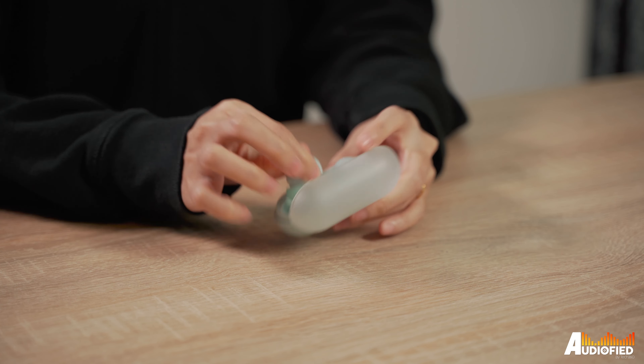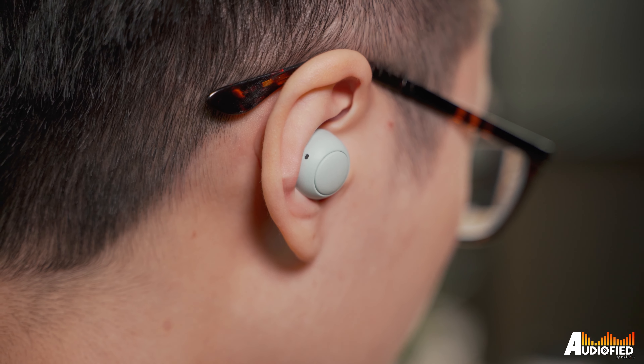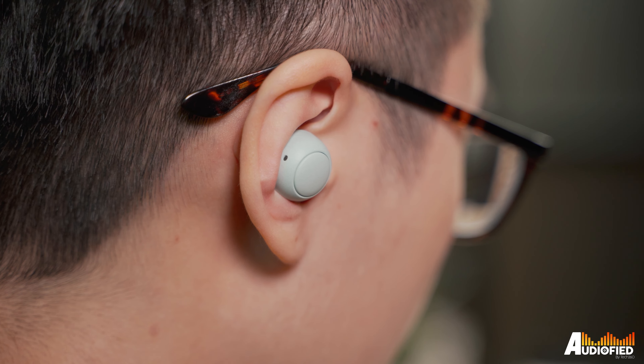That being said, these are actually using physical buttons which, while they aren't touch controls, it's still nice because you don't get any false inputs here. As for comfort, I actually find these more comfortable than the XB700. They're smaller, they sit securely and comfortably in the ear, and all in all I really like the design.